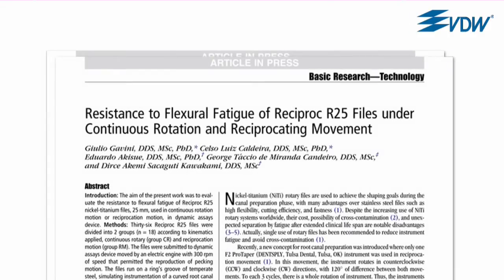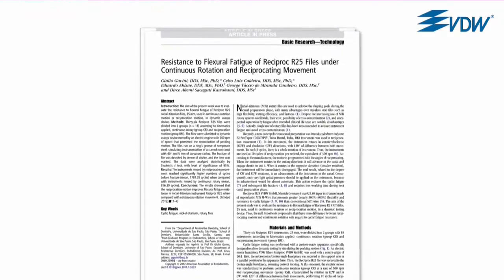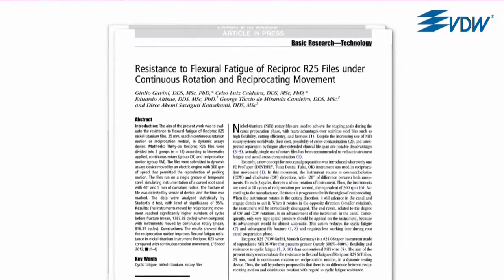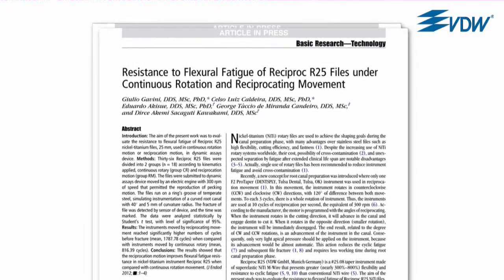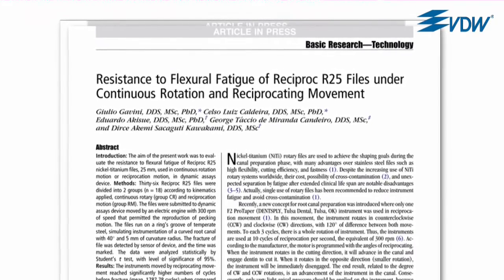Cyclic fatigue is caused by the repeated tension and compression of the instrument, for example in a canal curvature. Studies show that an instrument is subjected to significantly less cyclic fatigue in the reciprocating movement than in continuous rotary, which means there is a reduced risk of fracture due to cyclic fatigue.